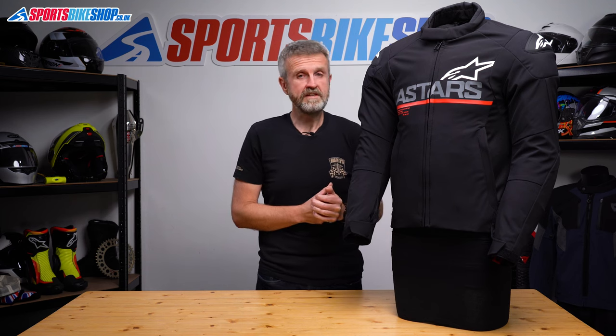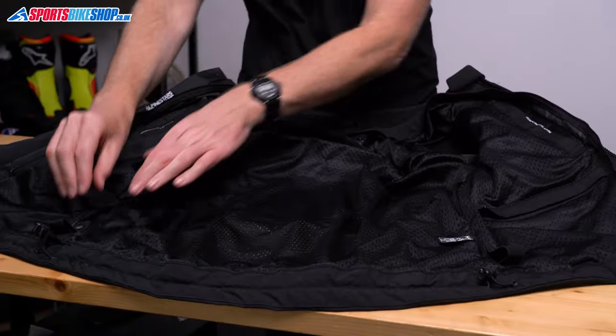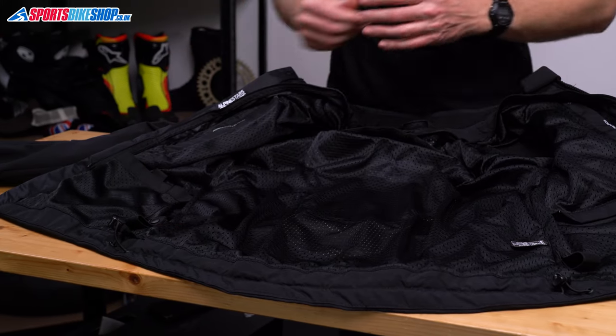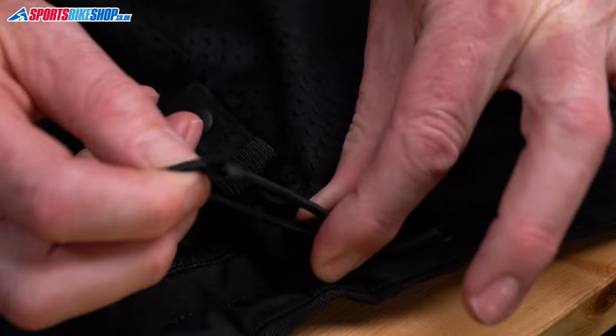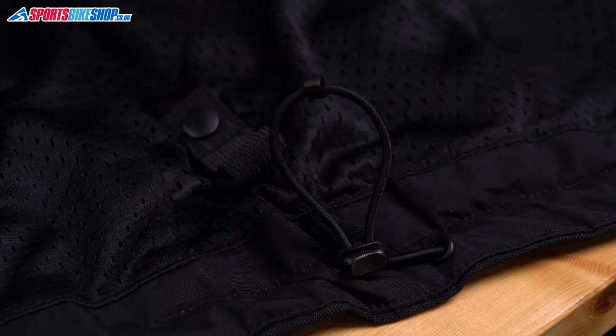In terms of connecting it to trousers, there are loops at either side at the back that attach around a belt on jeans — and I'd say most people are going to wear this jacket with denim jeans. There's also an elasticated pull cord to tighten the fit around the bottom hem, which I think will help seal out wind and any rain that might try and get through.